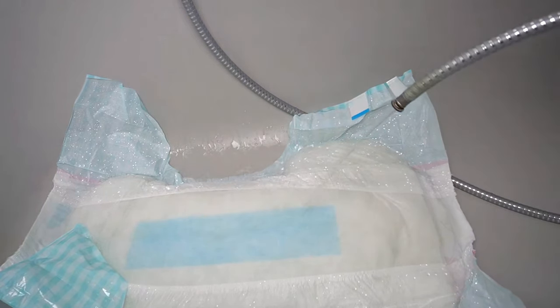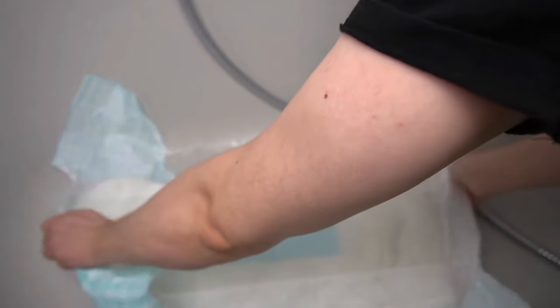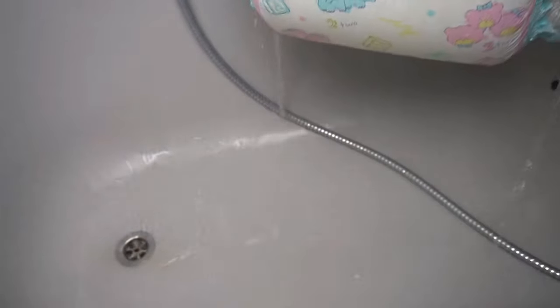In the laboratory test, the diaper is submerged for a certain amount of time and then turned upside down to drain. Again, you wait for the same amount of time before weighing it. If you subtract the full weight from the weight of the empty diaper, you can calculate the pure filling quantity and thus the absorption capacity.